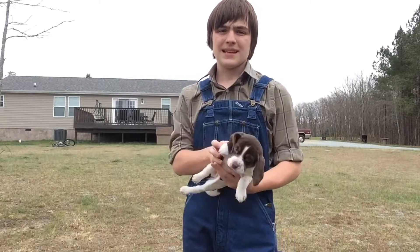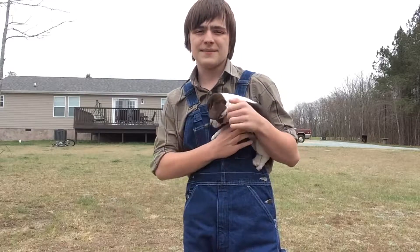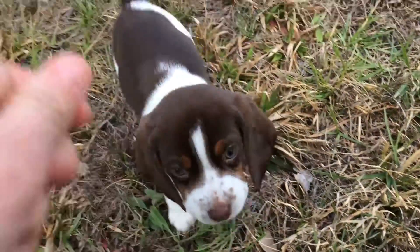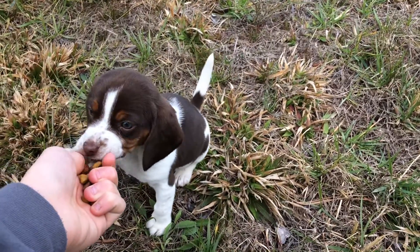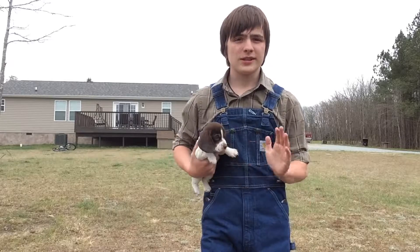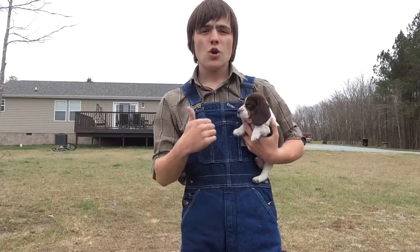Once your dog has got that down, you can move outside onto a deck, porch, whatever you like and get her to sit. After this you've pretty much got it down, and you want to move to more and more distracting places to get your dog to sit.